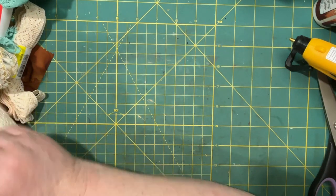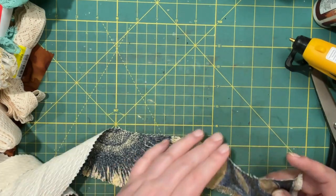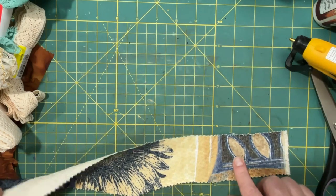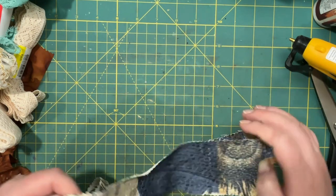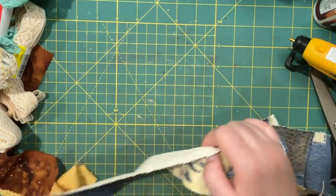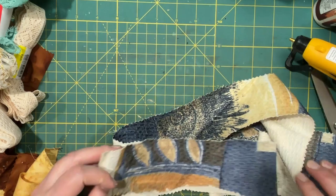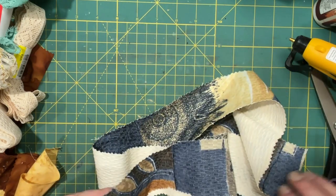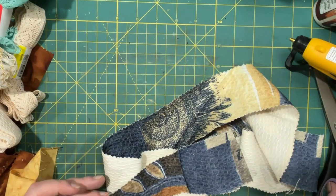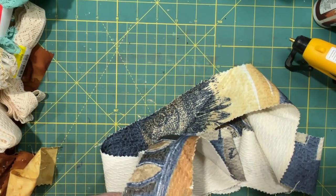So I went to our local thrift shop and I found this material and I thought it screamed fall because it's got sunflowers and leaves, yellows and blues, script, more leaves, more sunflower, more script and more leaves. And I just thought how perfect this would be for fabric swatch making. So this is going to be my base, I think.